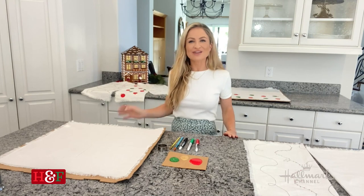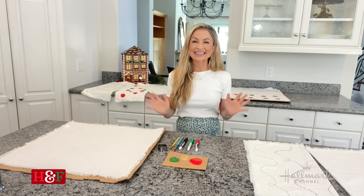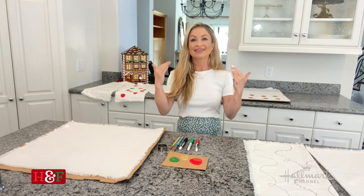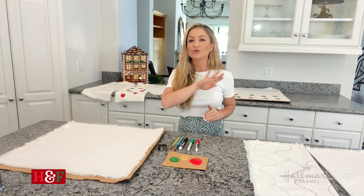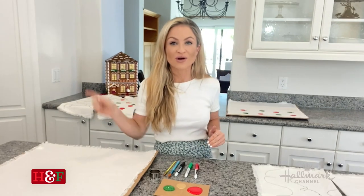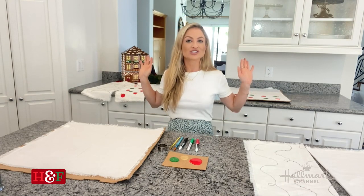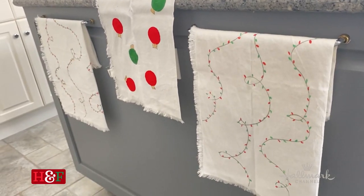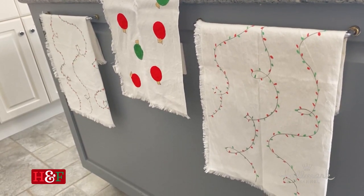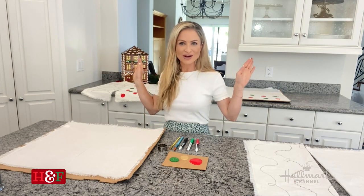Hi there, I'm Maria Provenzano from Hallmark Channel's Home and Family. Merry Christmas in July, everyone! I hope you have been enjoying the movies on Hallmark Channel. Remember that through this Sunday you can watch Christmas in July movies 24-7. Today I have a DIY that is perfect to do while you're watching your favorite Christmas movies — Christmas tea towels — and these make for perfect decorations and perfect gifts, so you can get started on them now and have them all ready for the holidays.